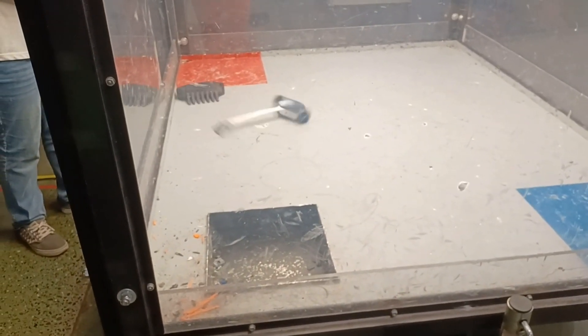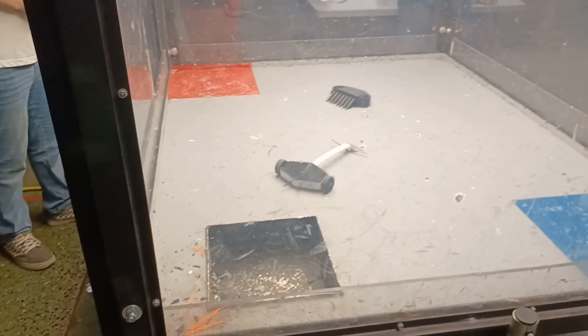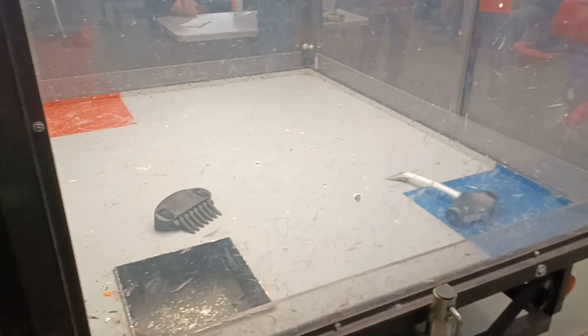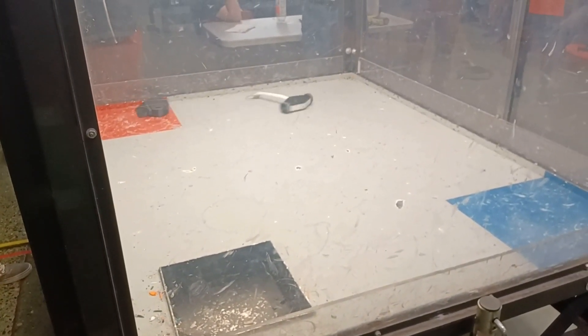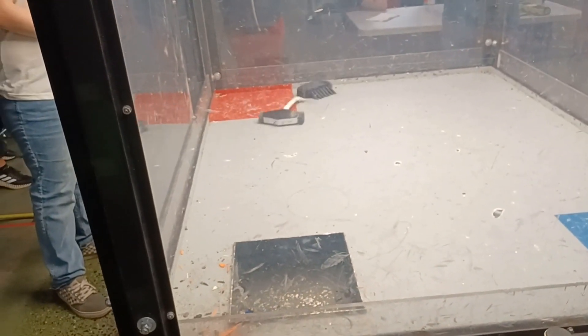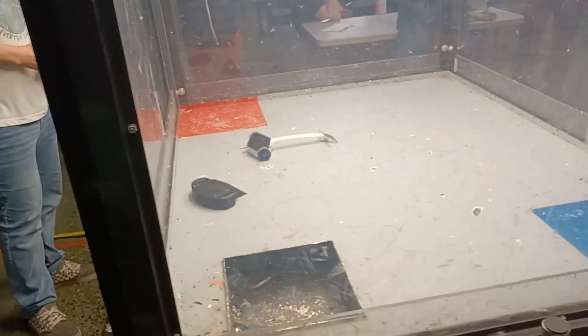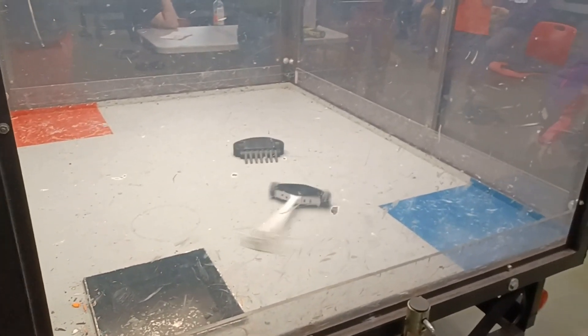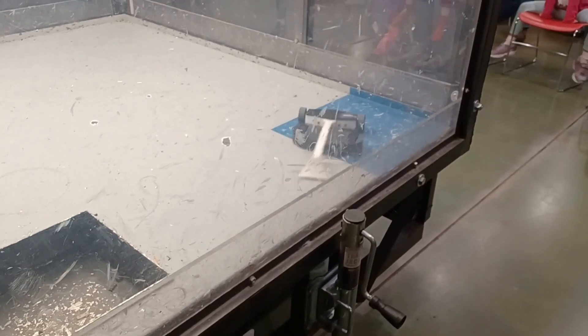If one tactic didn't work, I would switch to another. Like you can see, ramming there. I tried spinning there and it just went up and over him. I'm going to be honest, this probably was not the most exciting match to watch if you were in the audience. But up to this point, it's pretty even — no one really has the upper hand. Do some hit there, and then this is where things change, I think.